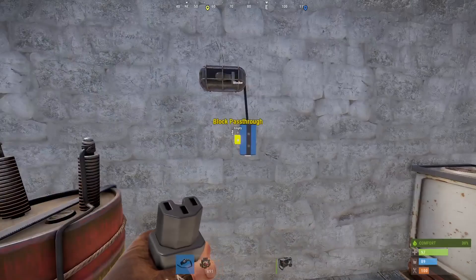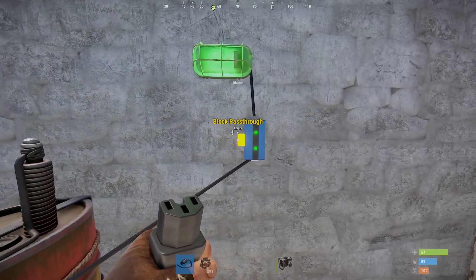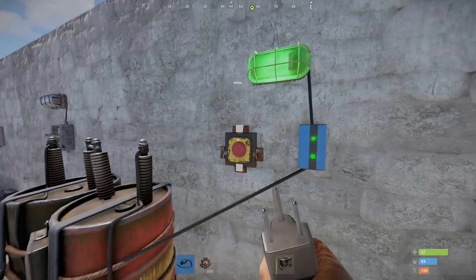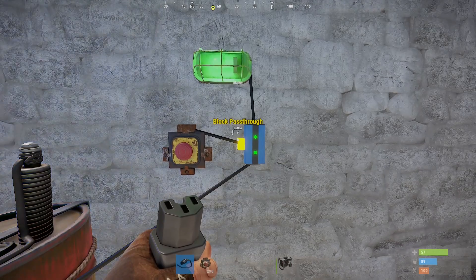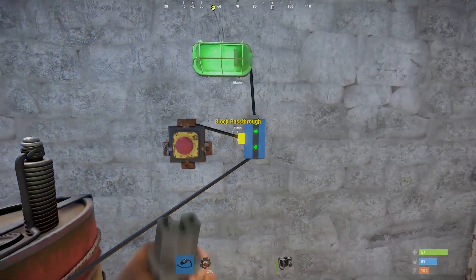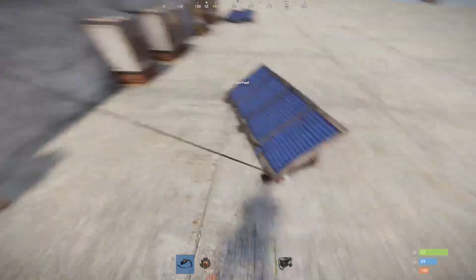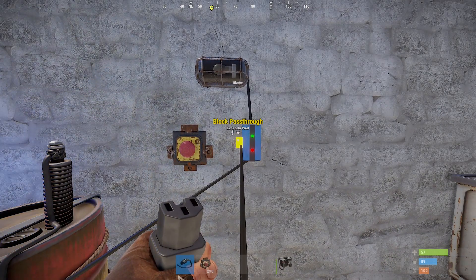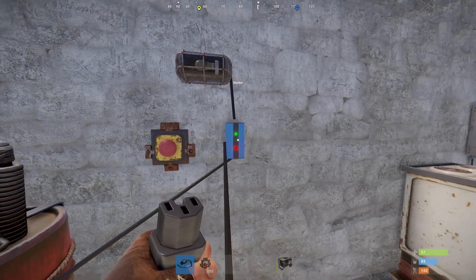Next up we have a blocker. A blocker will allow power to pass through it as long as there is no power going into the block pass-through node. A button only gives power for a moment, so as long as the button is pressed it will block power coming through. If you connect a solar panel instead, the solar panel will block this power as long as there's daylight outside and the solar panel is receiving power. This is one of the ways you can activate your lights at night only.